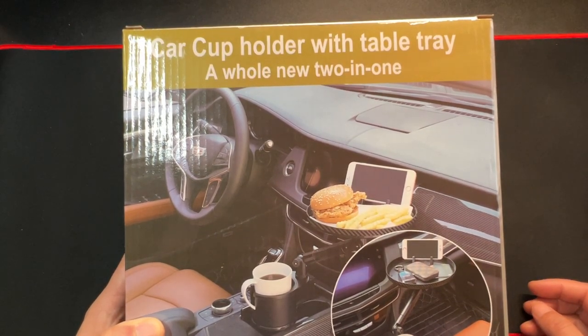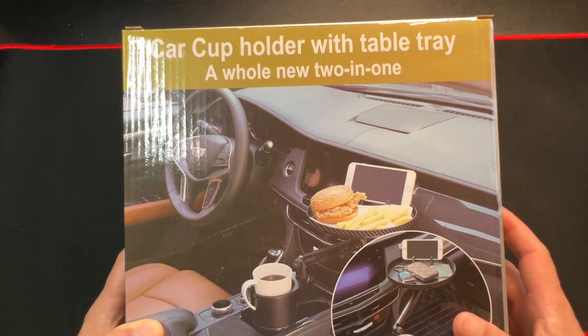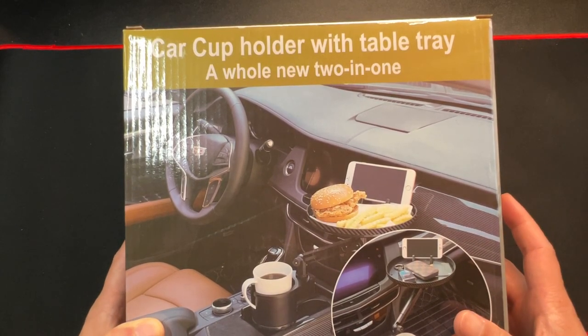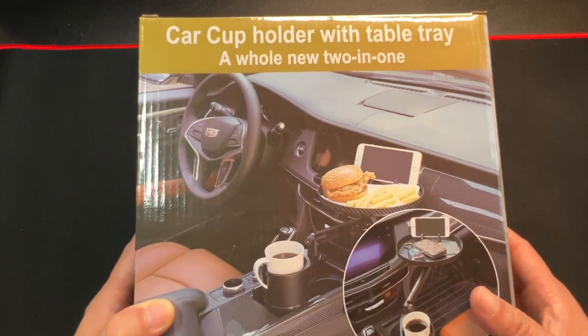Hey, how's it going? Today we're unboxing this cup extender with a tray. You can use it in most cars and trucks — it's a pretty cool device, so let's unbox this.